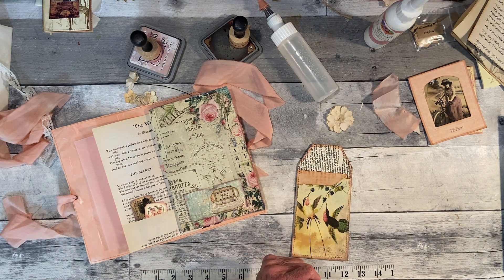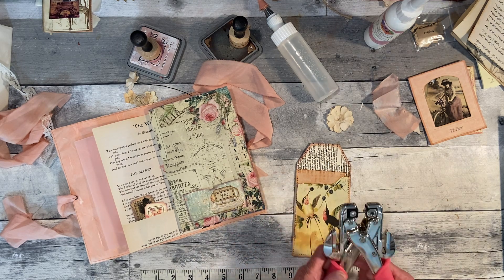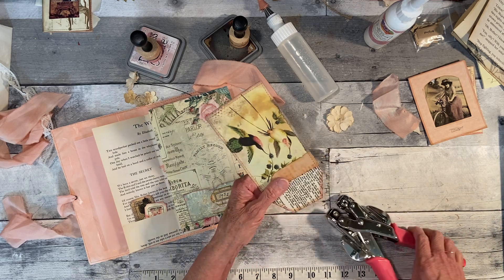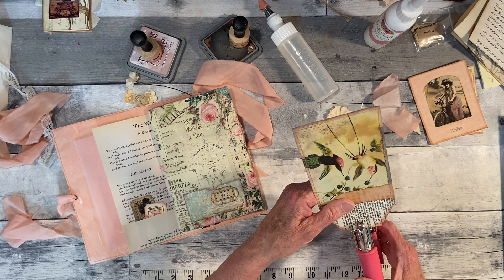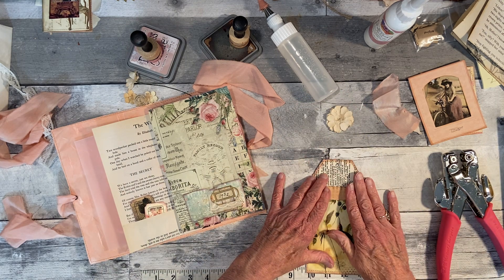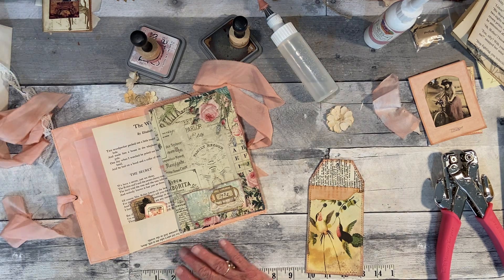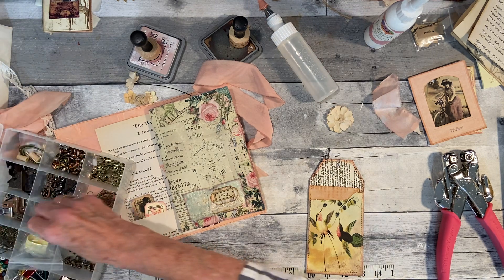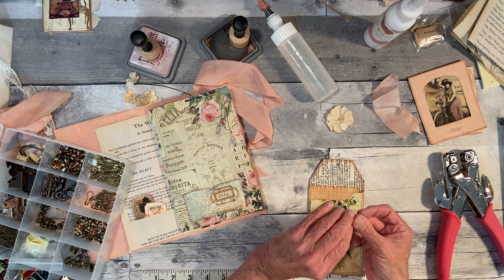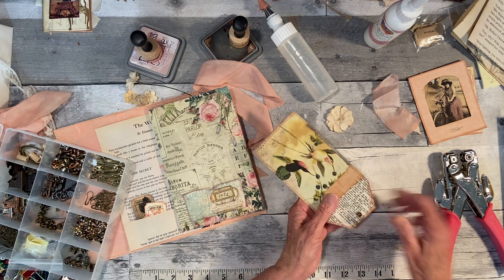I think I'm going to put an eyelet in this tag right here. This is kind of a craft-with-me day again, making little bits of ephemera here and there — maybe nothing new, but maybe it is new to you or shows how to do it.